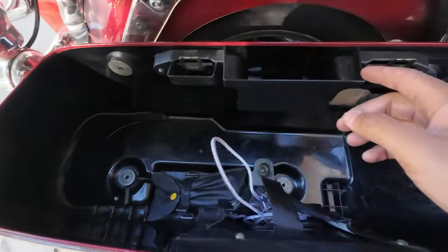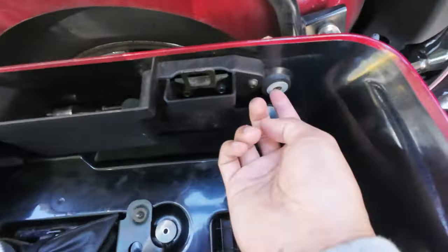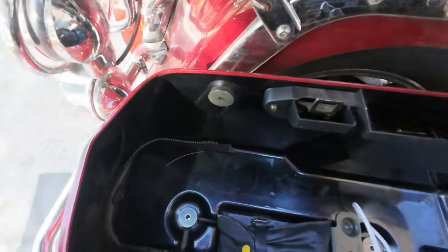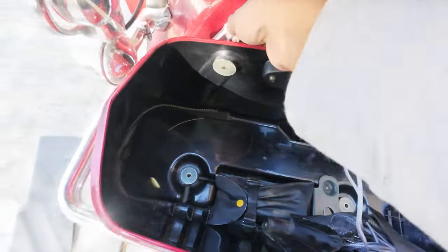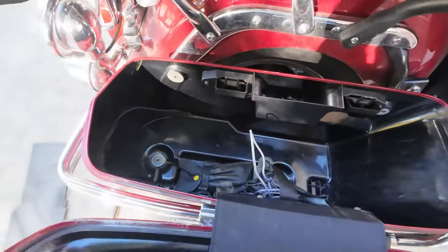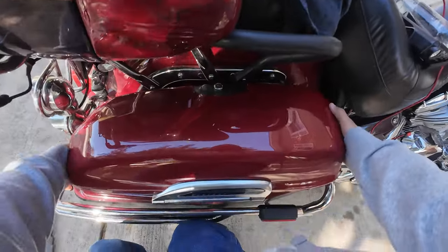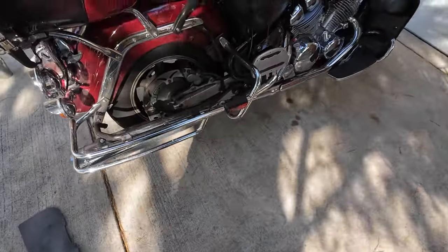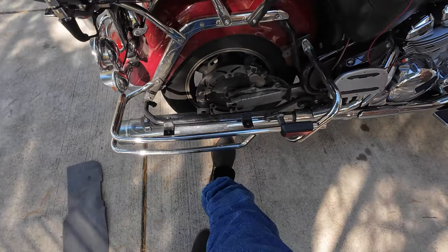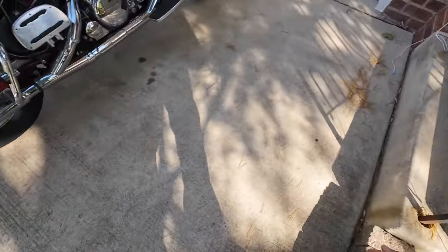I have all four screws out. I usually do the top two and then the bottom two — they all have a washer with them; I just throw all the screws in here for safekeeping. I lost one of the washers. One thing to note: all three screw sizes are the same except for the one on the back left — it comes with this little chrome piece that will keep it in place. It's at a bit of a further location. Now I'll take the bag off and place it aside. Now we have the exhaust here.